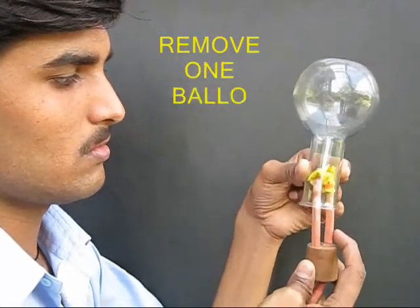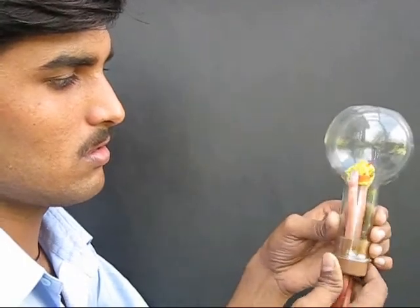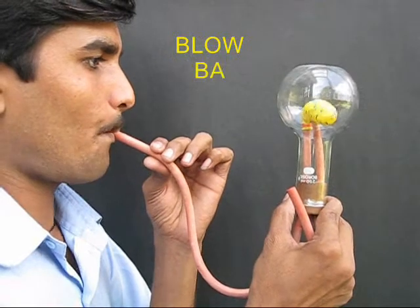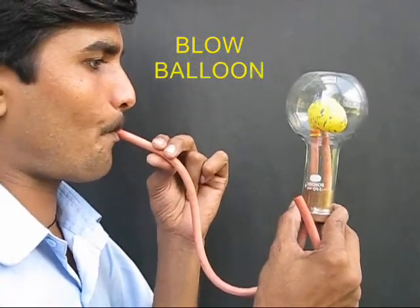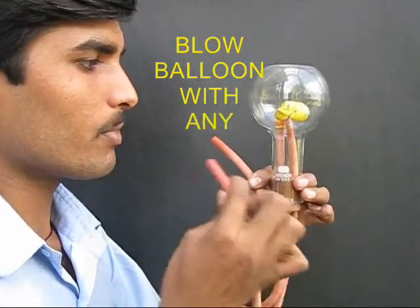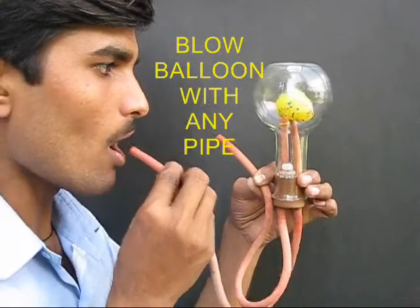Now remove one of the balloons and put the cork back into place and fix it tightly. Once again it is a closed system. Now by blowing or sucking through any of the tubes you can inflate and deflate the single balloon. This is once again because of the closed system. Isn't this fun?